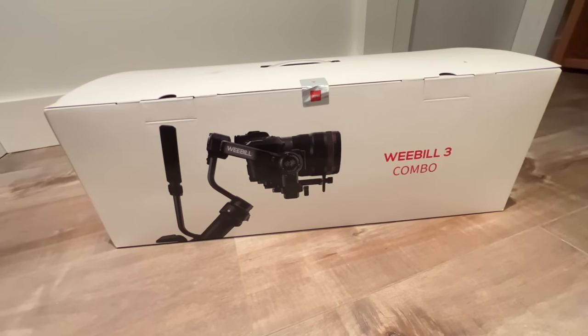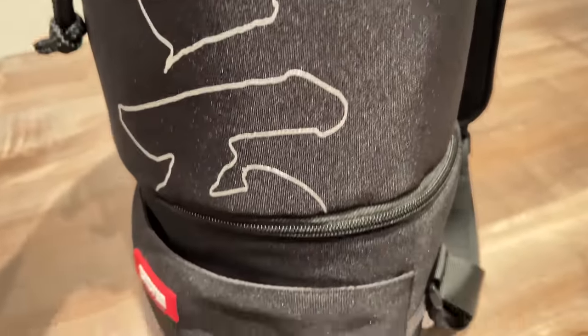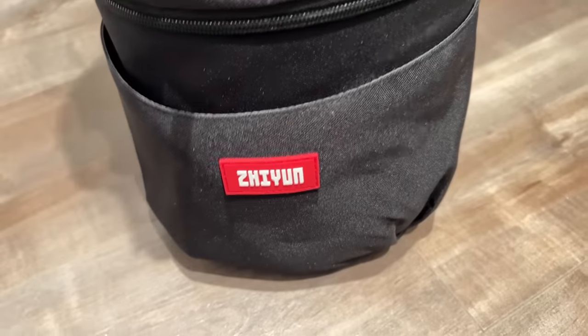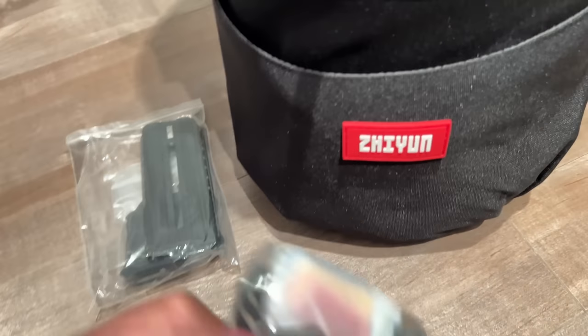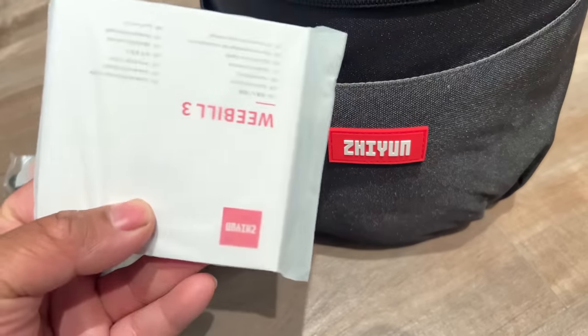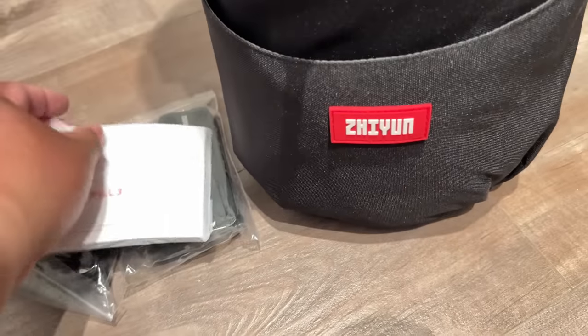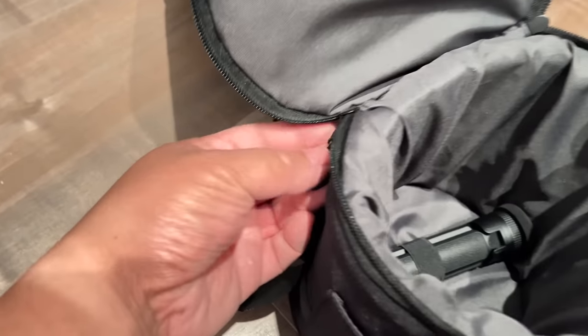Basically this is a three-axis gimbal, fairly lightweight, and it has a few features that no other gimbal out there has. The Weebill 3 is easy to carry because of its A4-paper-like size, 1.1 kilograms, and up to 21 hours of battery run time. It also has fast charging — only two hours to fully charge. It saves creators 40% effort with the new sling and wrist rest design, and it has a built-in fill light and microphone.